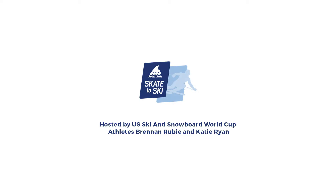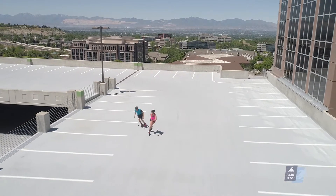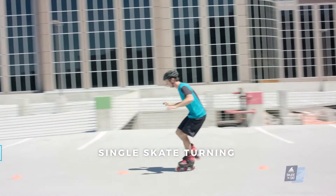This exercise can be performed on a flat slope or slight decline free from traffic and other obstacles. So far with the Skate to Ski program we've covered numerous skills that challenge your balance, coordination, agility, and strength. None however challenges all four of those like single skate turning.